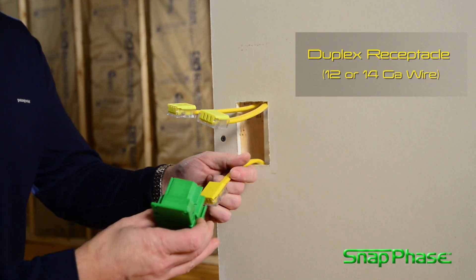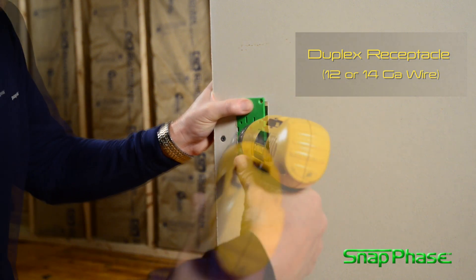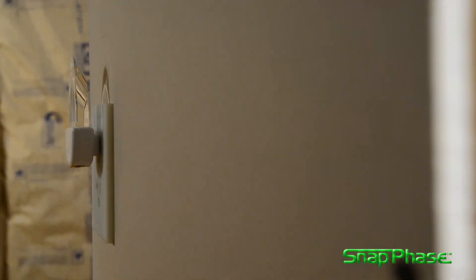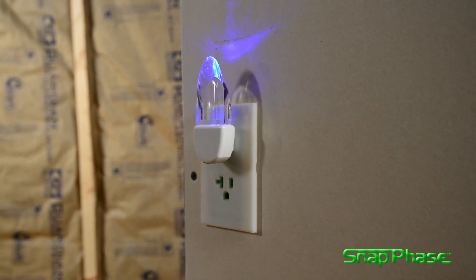Accessories such as port covers protect unused sections of the device. SnapPhase devices are pre-wired and self-contained, with multiple ports providing flexibility and a variety of wiring configurations.